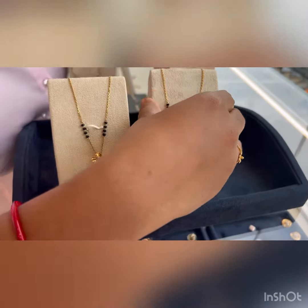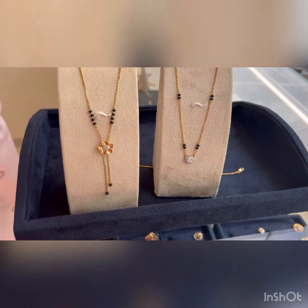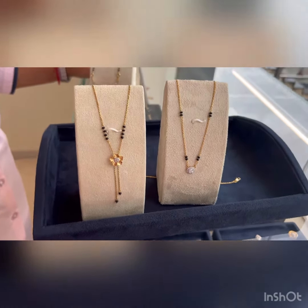Hi friends, welcome back to my channel Shikada Vlogs. Today I am showing you some Mangalsutra designs collection from Bluestone East Ranagan.